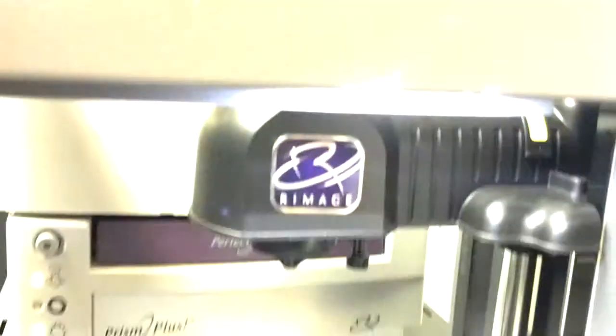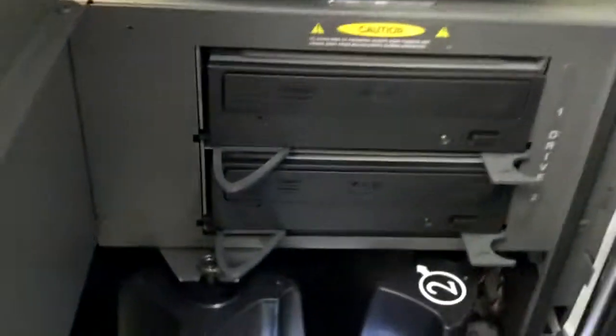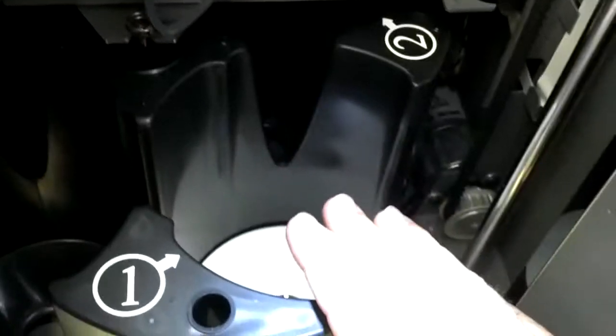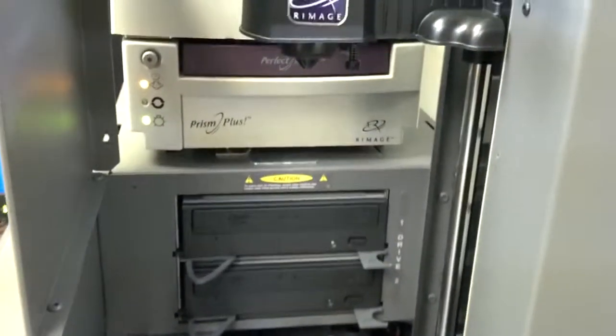Just those two screws are all you need to adjust the gripper. Once you adjust this gripper, that's going to affect how it aligns with the printer and with the recorders. So basically, if your system was working and is now starting to rub, once you fix the rub here during test three, the rest of your system will most likely start working just fine.